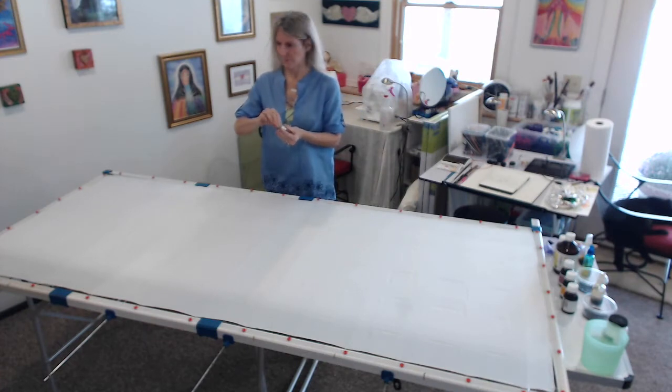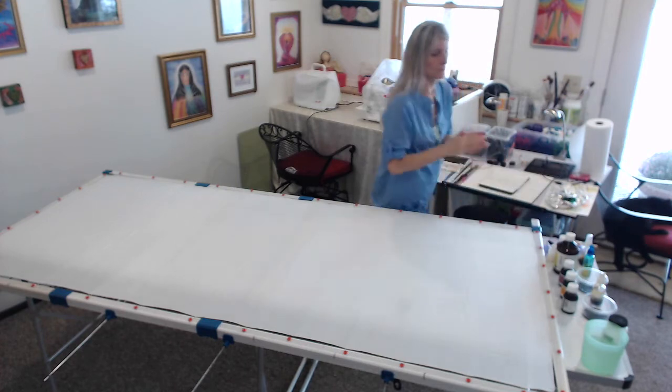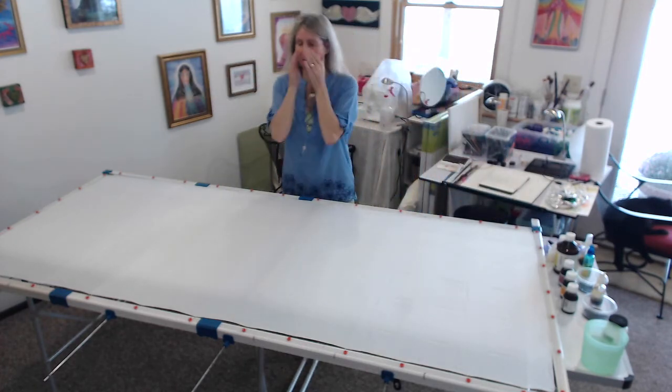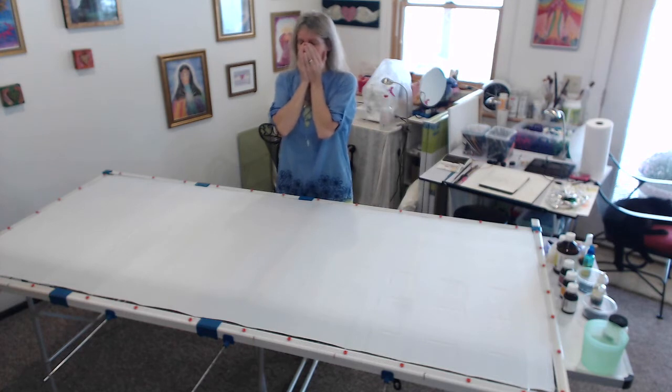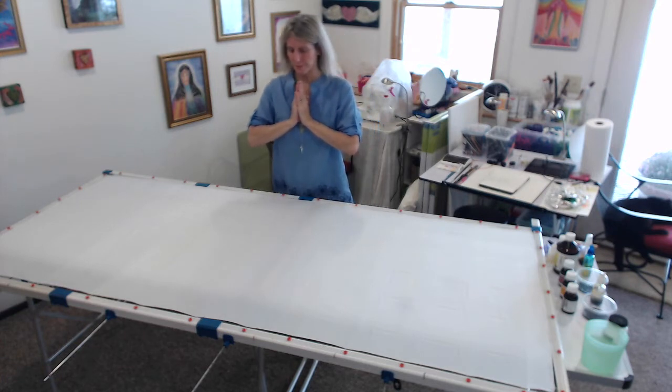Before I start a soul rainbow silk, before I start anything where I'm working with a person for a consultation or in my workshops, I put something into my auric field called Serapis Bay. It comes from Aurasoma and it cleanses my energy field. I'm like a blank slate. I put it into my energy field and rub my hands and smell the lovely essences that are in the Serapis Bay.